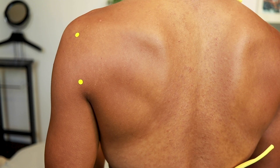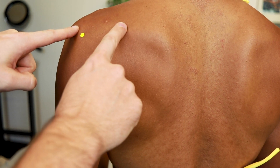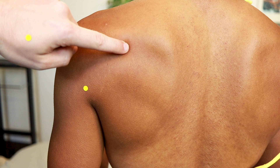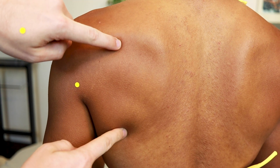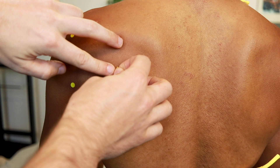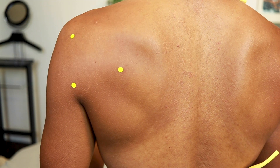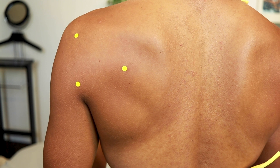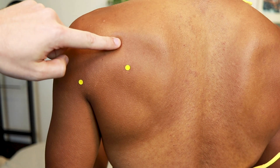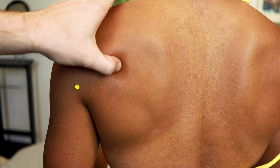SI11 is a little interesting to find. First, find the midpoint of the spine of the scapula and then find the lower border of that midpoint — that's our first landmark. Then come down to find the angle of the scapula and divide that line into thirds. SI11 is at the upper third of that line. Some say it forms an equilateral triangle with SI9 and SI10, but the division-into-thirds method is more reliable.